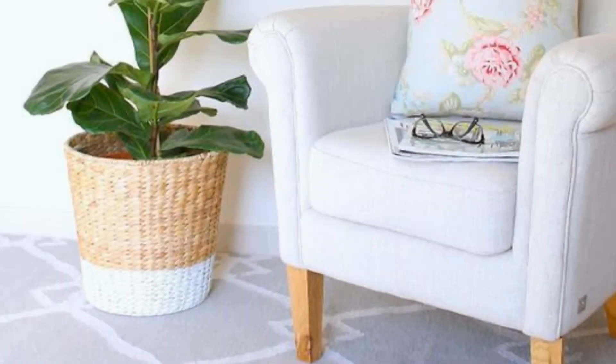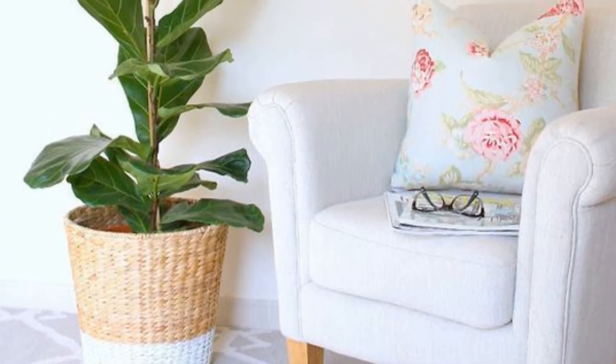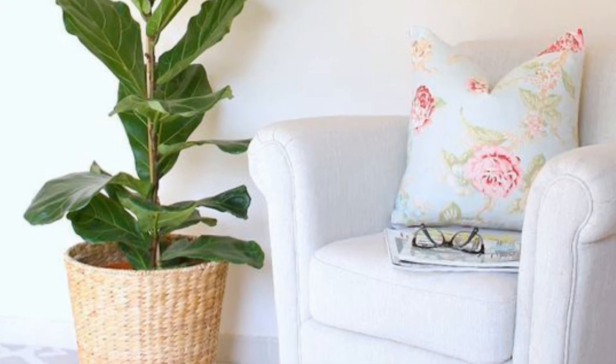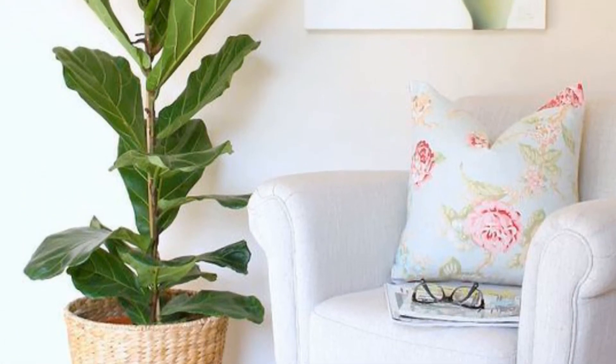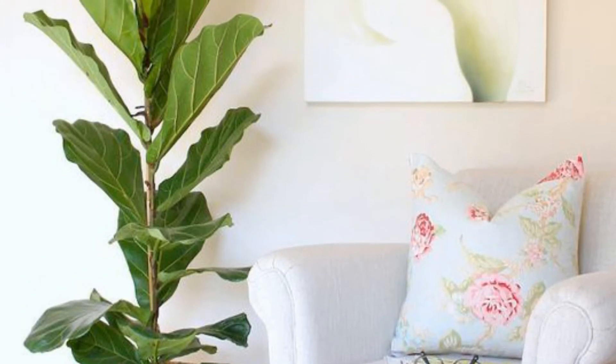8. DIY Painted Wicker Basket. The best way to keep your fig tree happy is to make sure it lives in a pretty planter. This little spray paint hack will leave you with the cutest paint-dipped look that you and your plant will be sure to love.